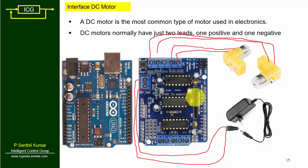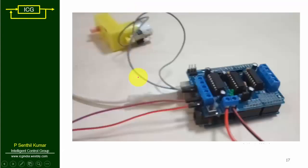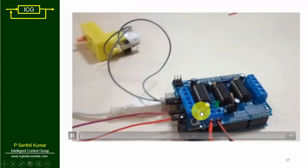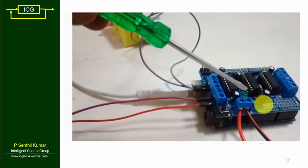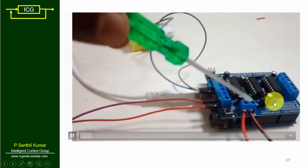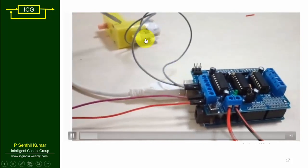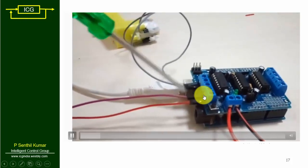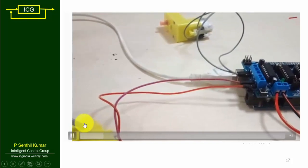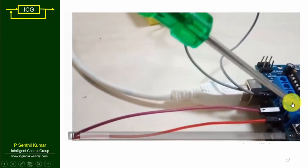You don't need to give any other connection — just fix the motor shield on top of the Arduino Uno. Looking at the circuit: 12 volt supply for the driver, motor 1 and motor 2 connected to M1 terminals, motor 3 and motor 4 connected to M3 and M4 terminals, Arduino motor shield placed on top of Arduino Uno. The first two and last two terminals are used; the middle terminal is empty.